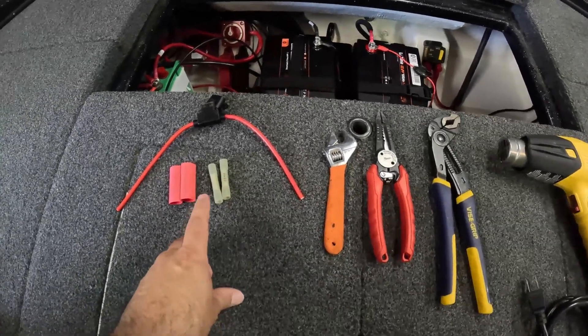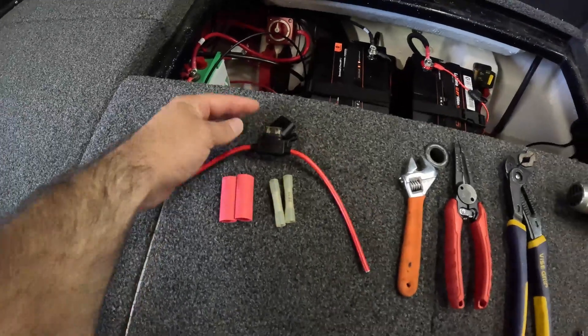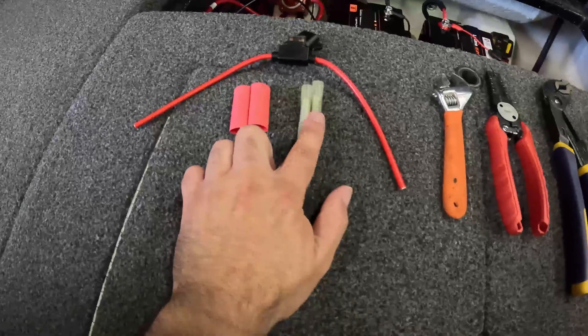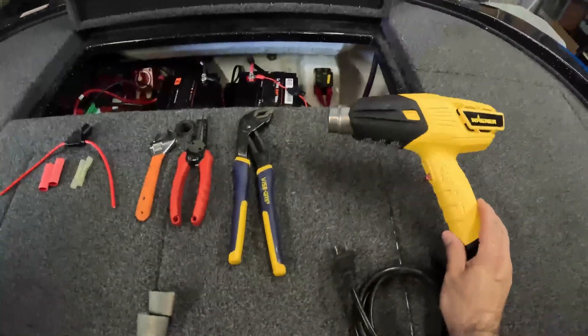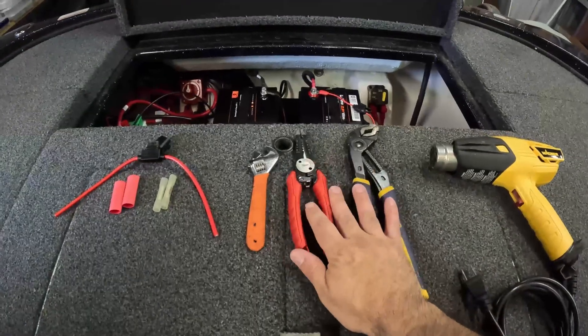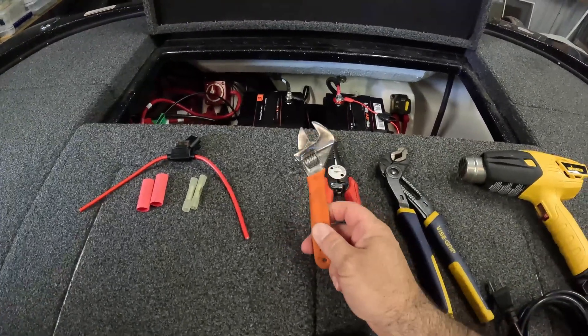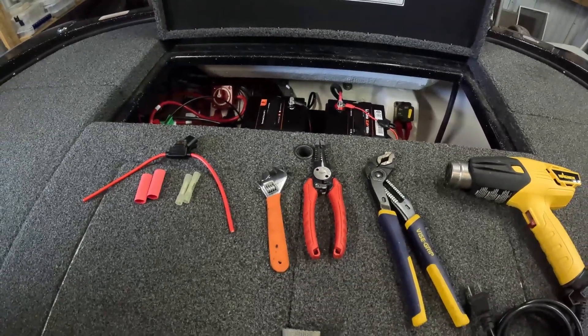This should be everything we need for the job. I did double check — it's a 7.5-amp fuse that Garmin recommends. We've got our butt connectors and some heat shrink tubing that will clean up everything with our heat gun. And then we've got some wire cutters, some crimpers, and I'm going to use this to disconnect the power wire from the battery to get started.